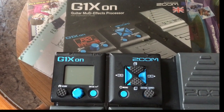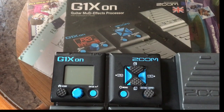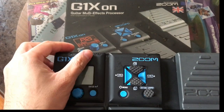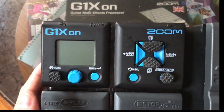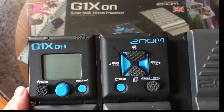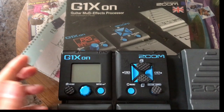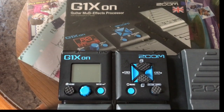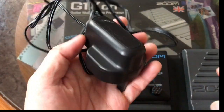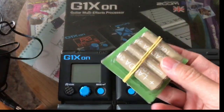Good morning everyone. Today our topic is about how to reset the Zoom G1X On. There are two ways: first is if you're using a power adapter, and the second is if you don't have the adapter and you're just using your battery.